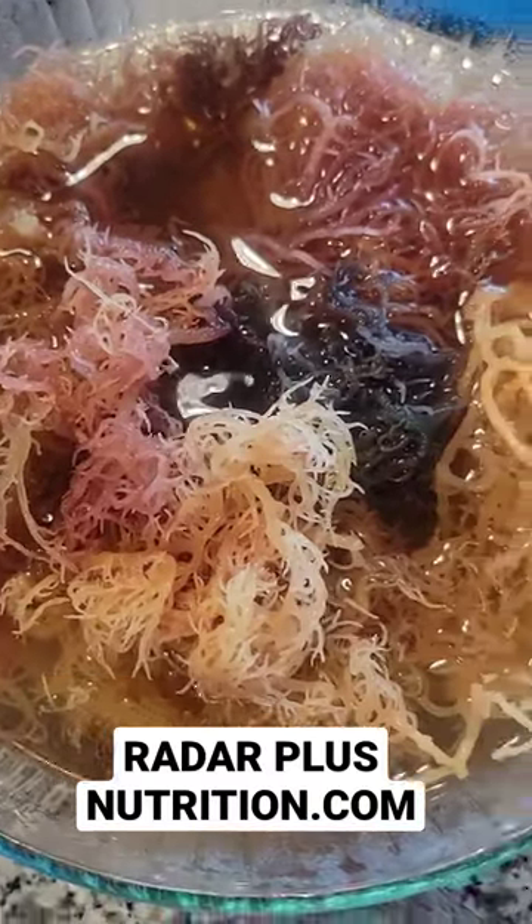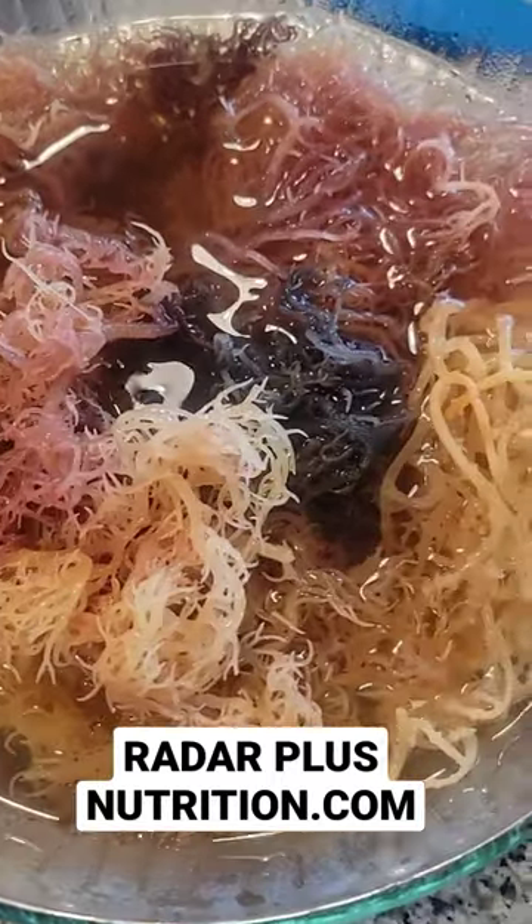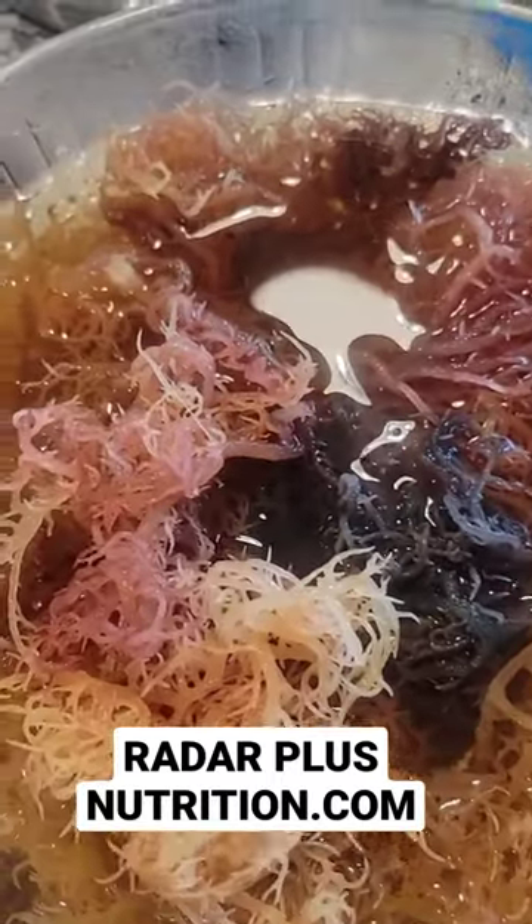It's time to make some Seamoss. This is the Multi — it has all the different color spectrums. Look at that. You got some gold, you got some purple, different shades of purple. Look at this. Let's get it.